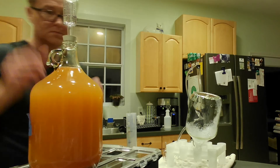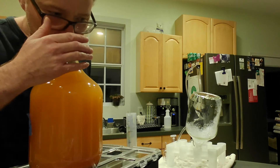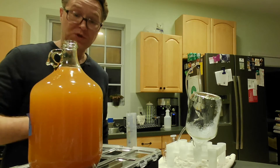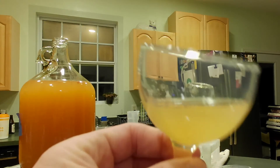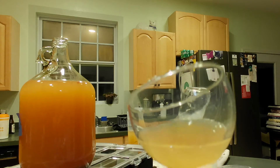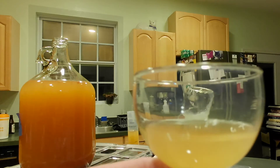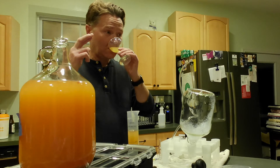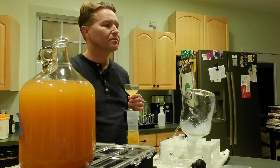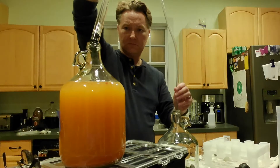We're going to go ahead and rack this wine one more time. Pop off that airlock and give it a quick sniff test — obviously it smells pretty good. While it's still a little hazy, I do like the color; it's a very attractive color and not at all what one would expect from a tomato wine. And giving it a little taste — not bad. A little sweet, but pretty good.